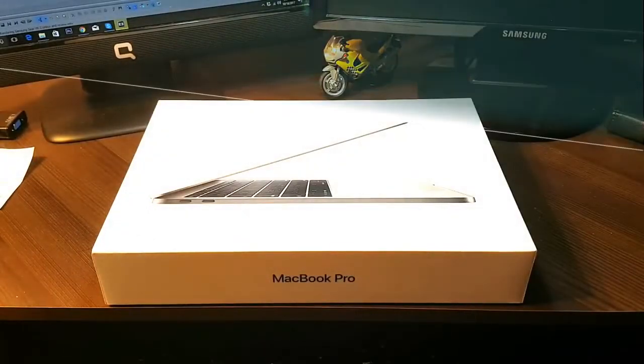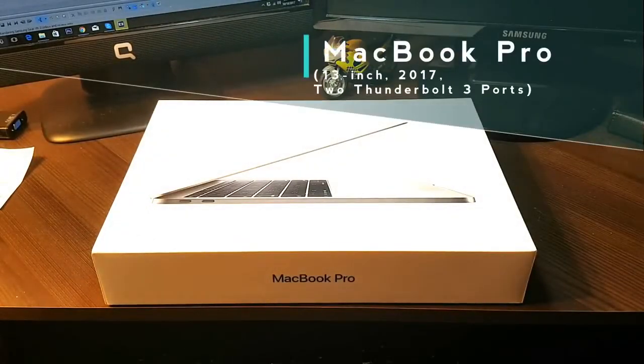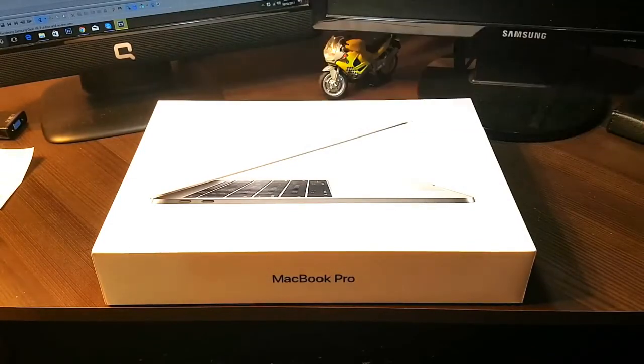Hello, this is Harry for Mass Communication. In the Zura Mua, unboxing the MacBook Pro. As you can see, I have the MacBook Pro in front of me. This is the 2017 model, that means the latest model till today.